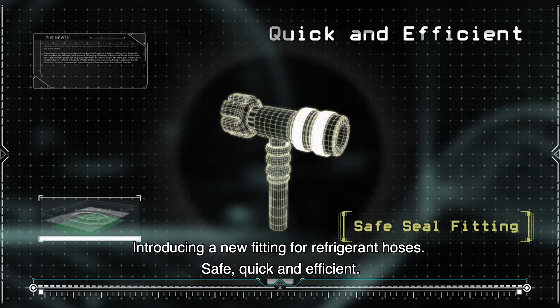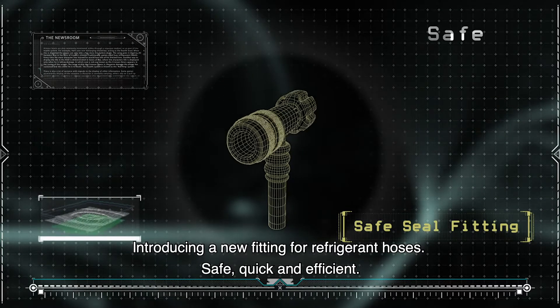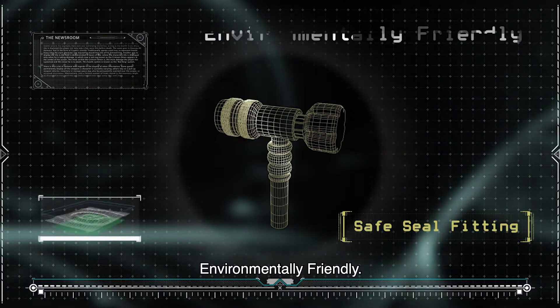Introducing a new fitting for refrigerant hoses. Safe, quick and efficient. Environmentally friendly.